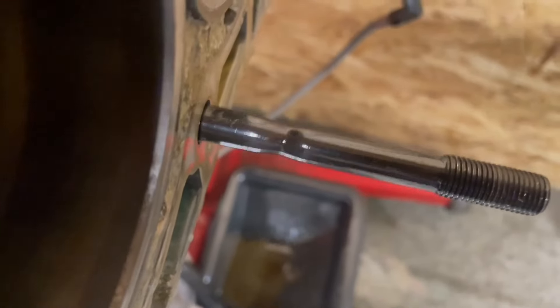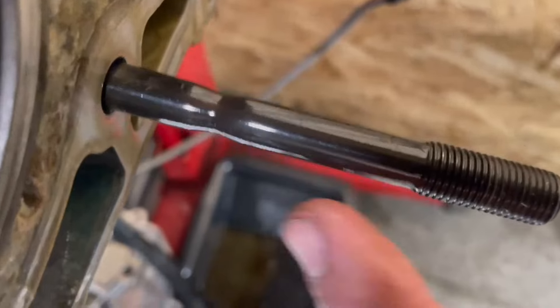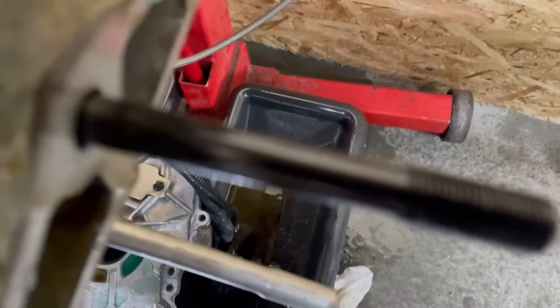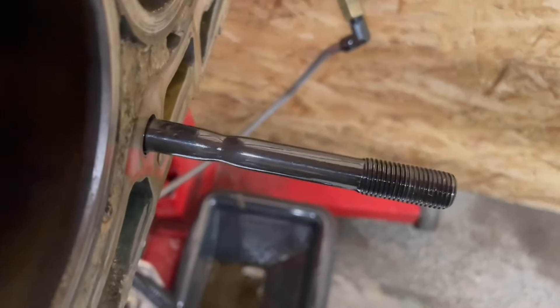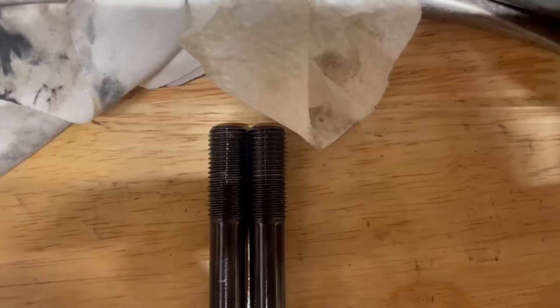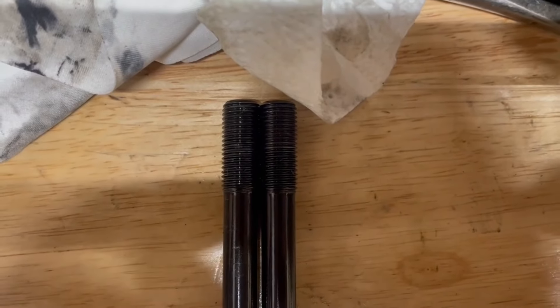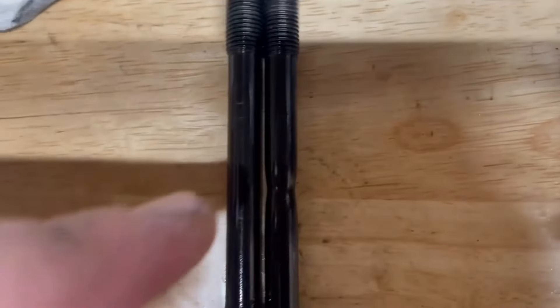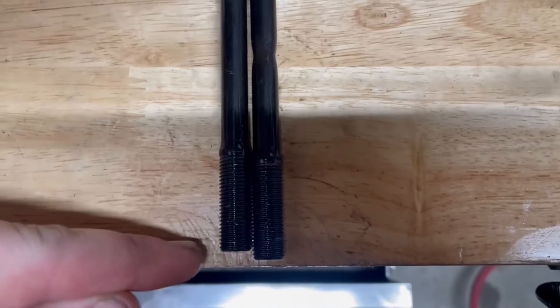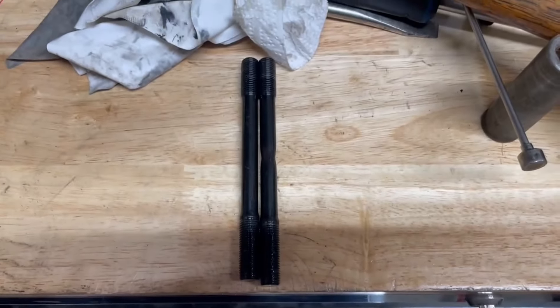Taking the head studs out — I think that's the one we stretched. Looking at it, I'm thinking that is the stretched head stud. Holy crap. Just to give you guys an idea of how much this is stretched — they're lined up up there. There's the stretch mark. That's how far it's stretched — that's a bit more than an eighth of an inch stretch. That's wild.